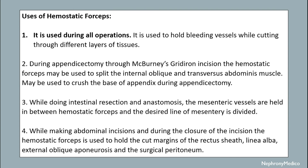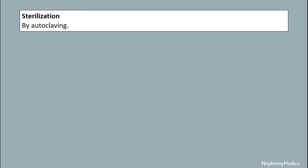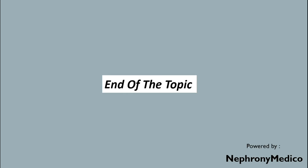It is also used to hold the linea alba, external oblique aponeurosis, and the surgical peritoneum. It may be used for blunt dissection while doing lymph node biopsy, excision of lipoma and sebaceous cyst. It may be used to open an abscess by Hilton's method. Sterilization is done by autoclave. End of the topic.